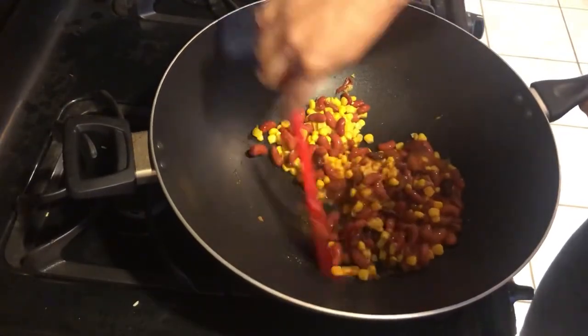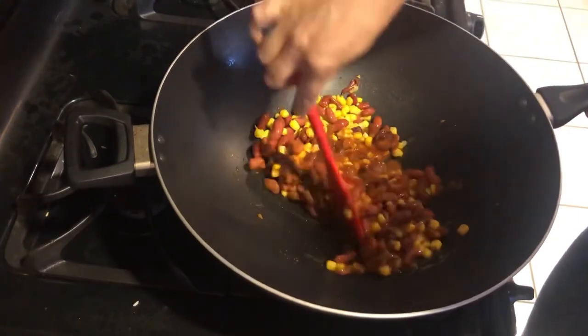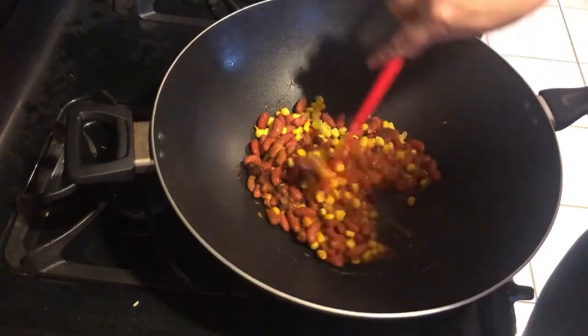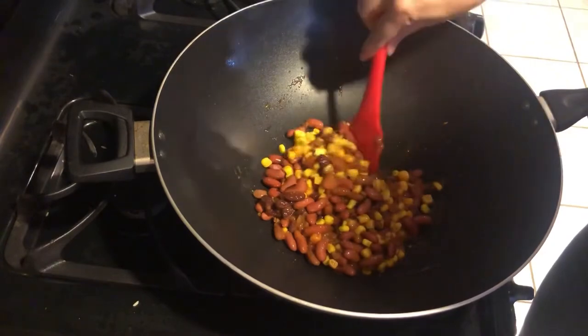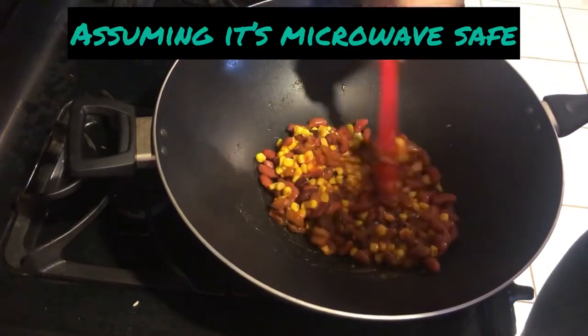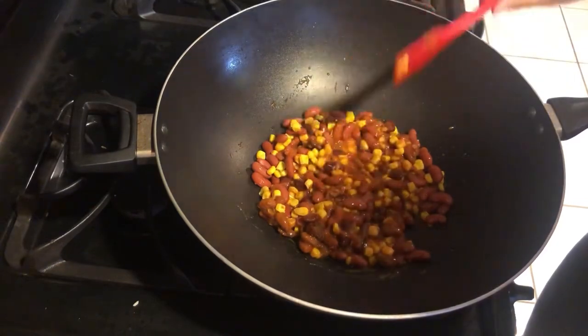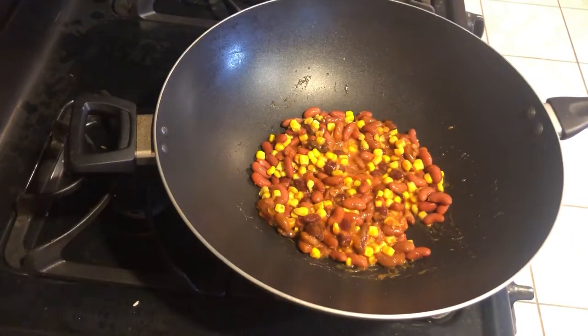Now if you were in a hotel, you could heat the extra beans and corn separately, or if you just added a little bit you could mix them in and hope the chili warms it up, or you could put everything into the bowl you're going to eat from and microwave that. That looks pretty good.